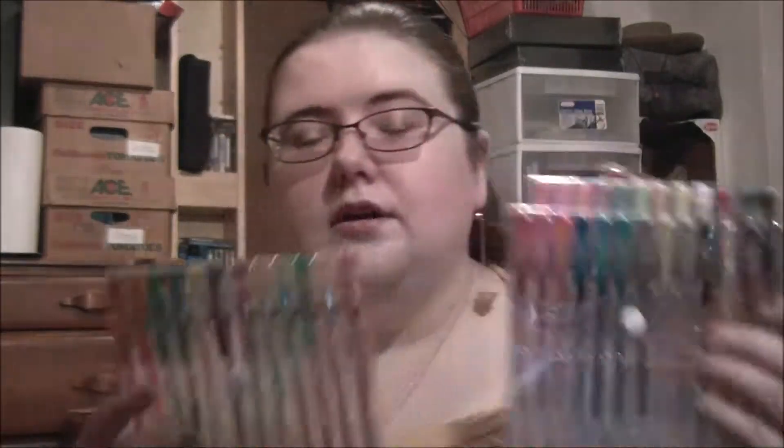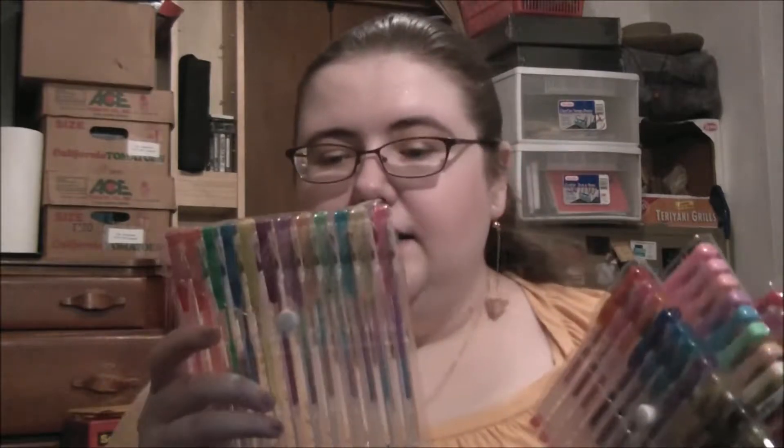Hi guys, it's Isla back with another product review. I got these free for my review. These are the Choco Gel Pins. Basically they are 48 different colors and different package sets. I've used these all at work and I like them. The colors are really neat.